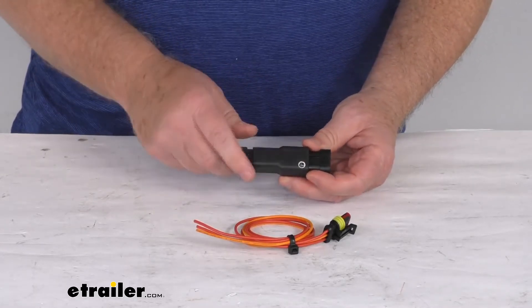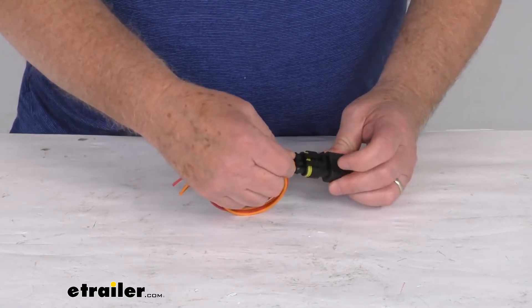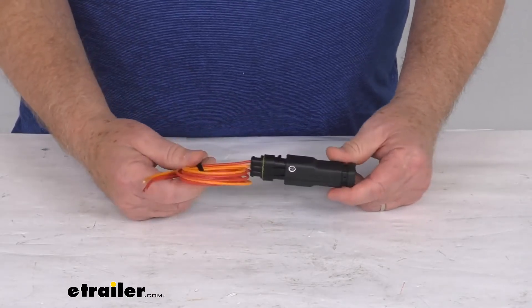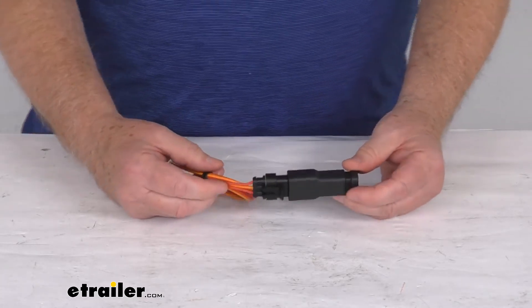This is a totally encapsulated construction with nice sealed connections. When this is plugged in, you can see that it seals while weatherproof. Power draw on this is 7 amps, and application voltage is 12 to 24 volts.